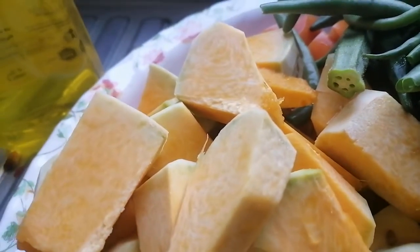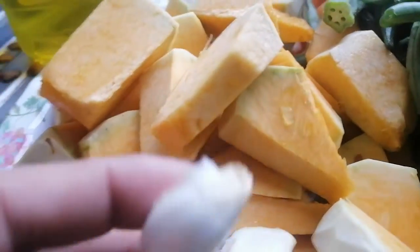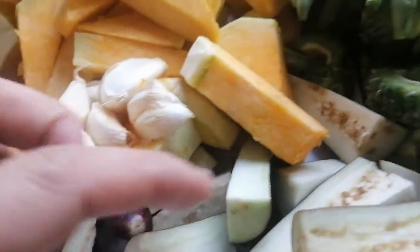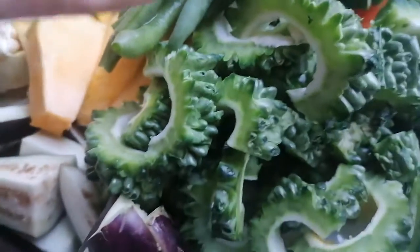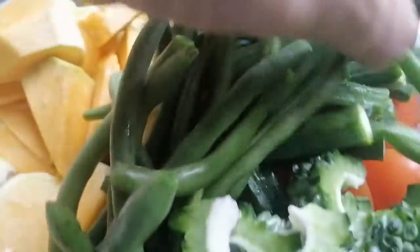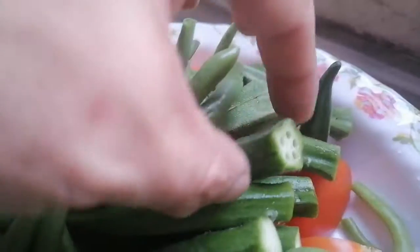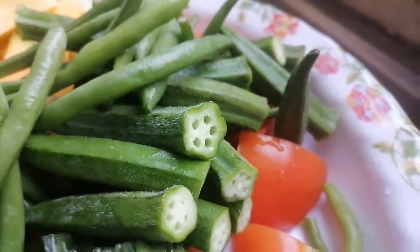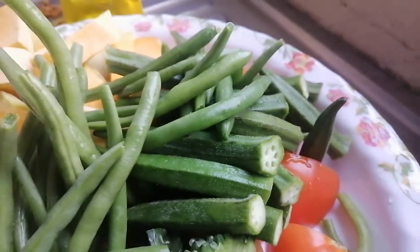We have here the sweet potato, the sliced squash, and garlic — I didn't slice it — and eggplant. We also have the bitter gourd and beans, ladyfinger, and those red ones — our tomatoes already cut.